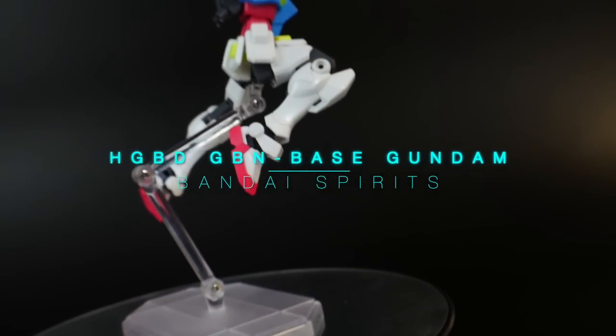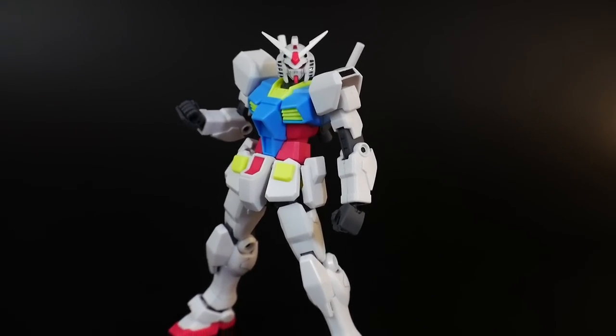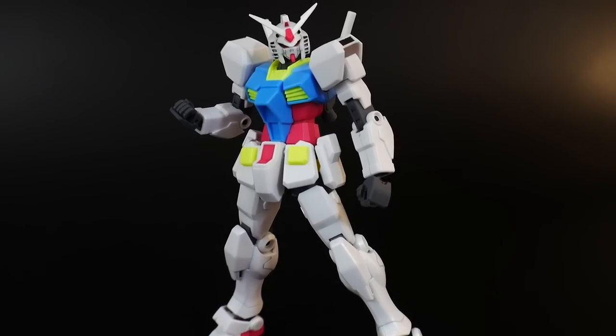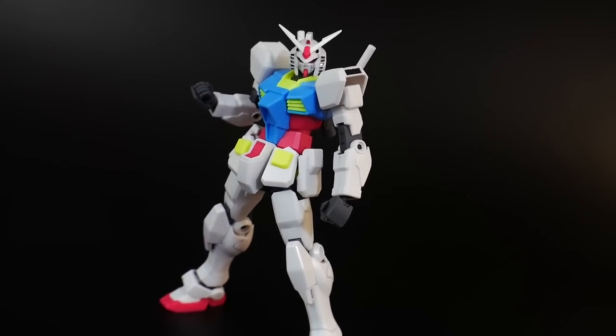Hello YouTube, it's Grosama, and here we have today the High Grade Build Divers GBN Base Gundam. Appearing only in episode 25 of Gundam Build Divers, this mobile suit is essentially a heavily modified guard frame, so a lot of the inner frame parts are going to be borrowed from the guard frame high grade, but a lot of this is actually going to be very brand new, most of the outer armor especially.